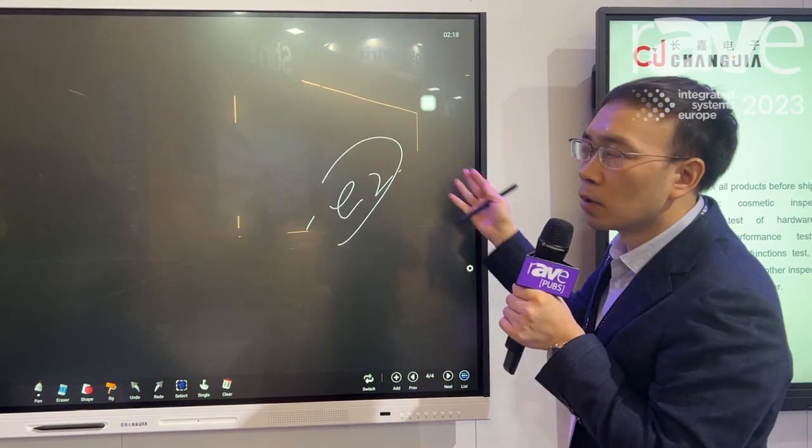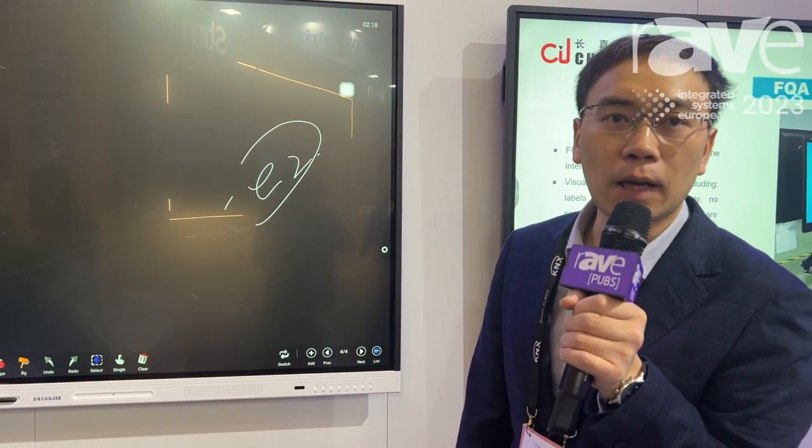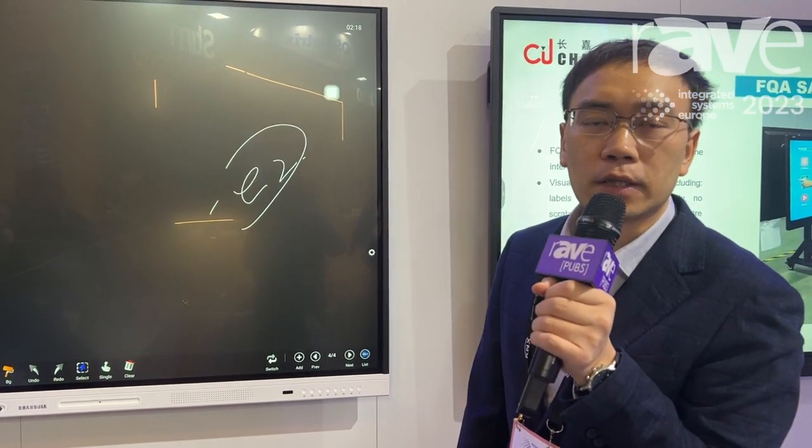If you want to know more about the product and its functions, you can go to our website: www.cjshowroom.com. Thank you.